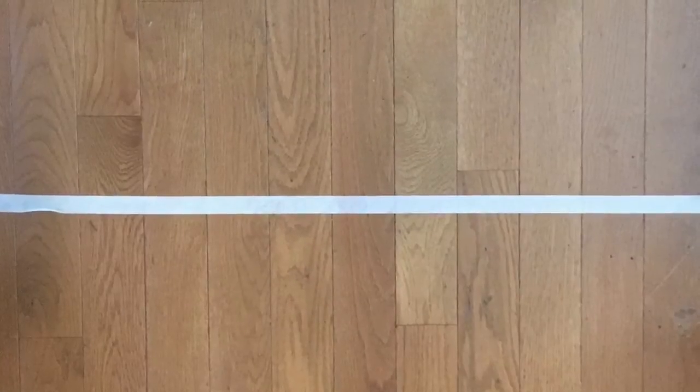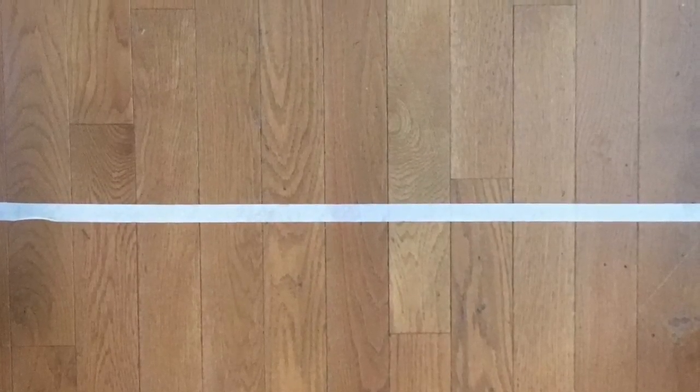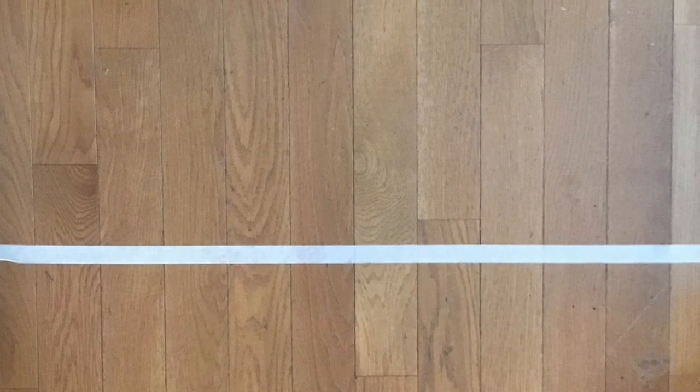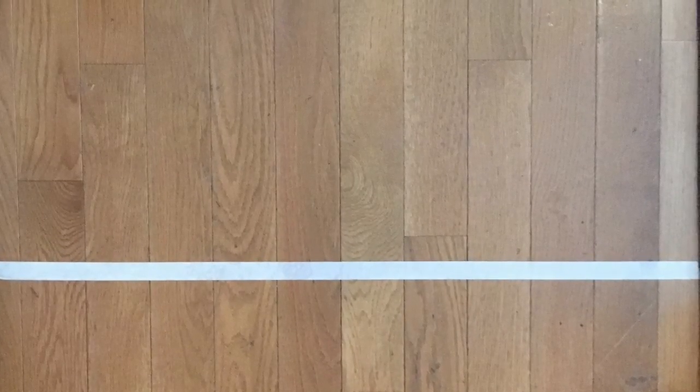After applying, we let it dry for 10 minutes and this is what it looked like afterwards. Can you see the difference? Below the tape is where we applied it, above the tape is where we didn't. Honestly, I really don't see a difference, but I guess the bottom part is cleaner than the top part.